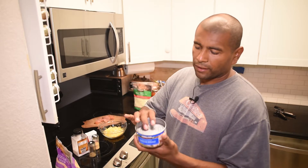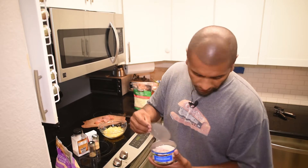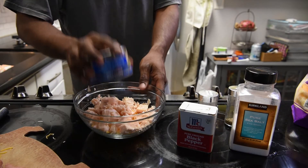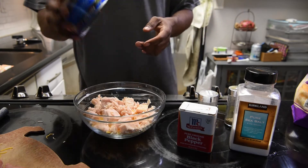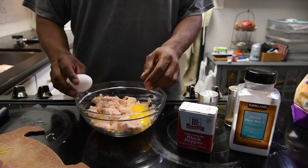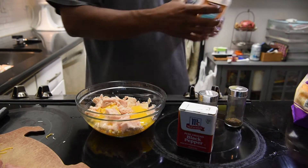Next what I'm gonna add is the canned chicken breast. I opened it and then I squeeze as much of the juices as I can out. Then I go ahead and drop it in here. So that's the chicken, then I'm going to drop two eggs in here.